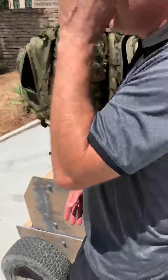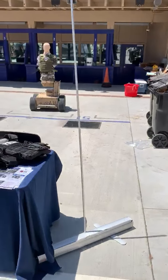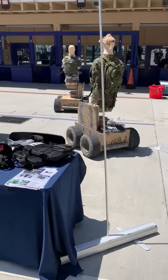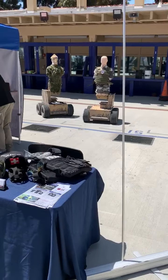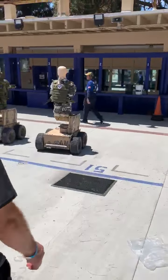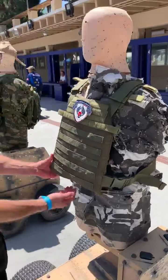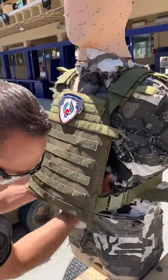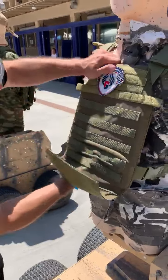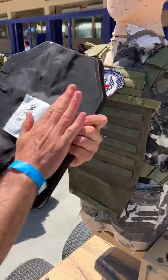We also tested our rifle plates. We shot 10 rounds of 5.56 into our plate — no penetration on the back.